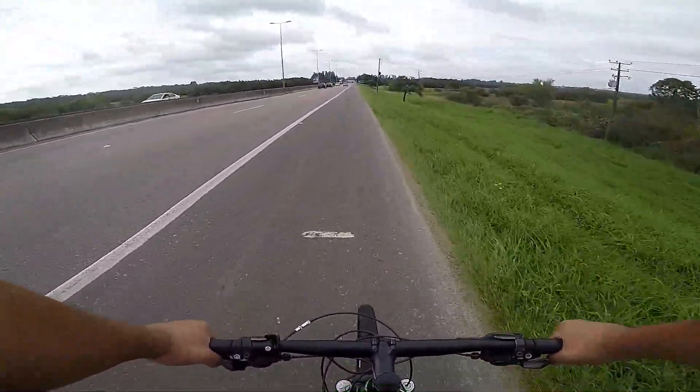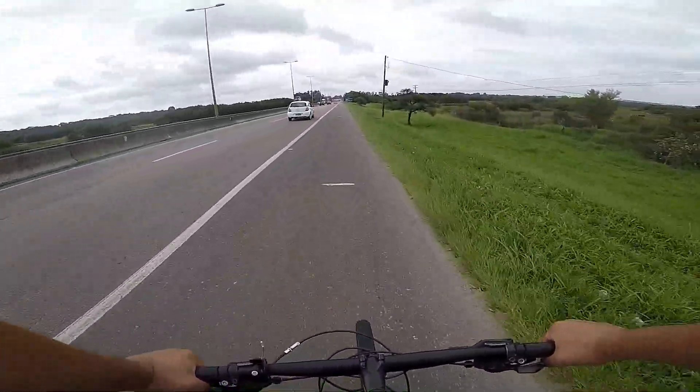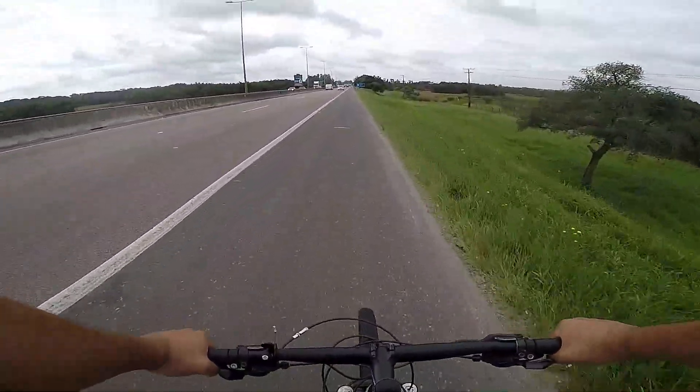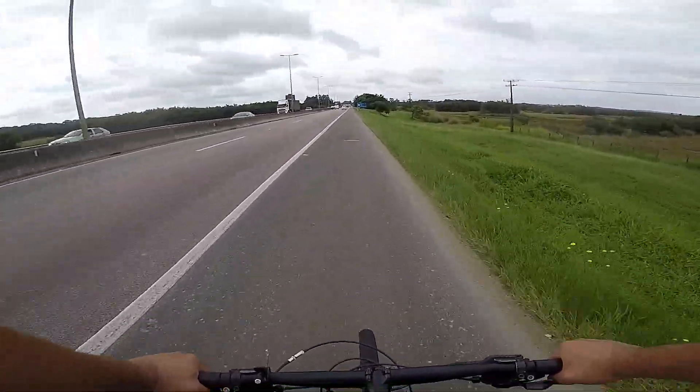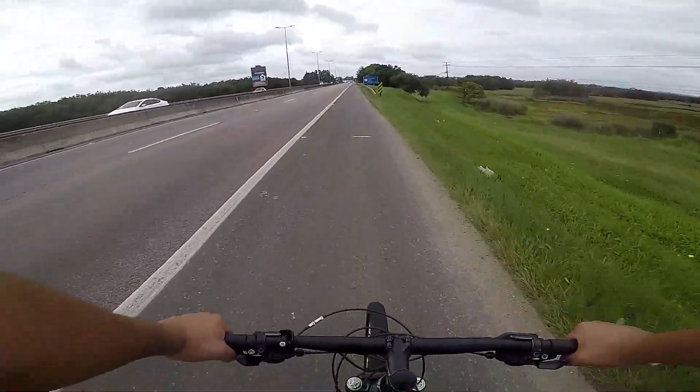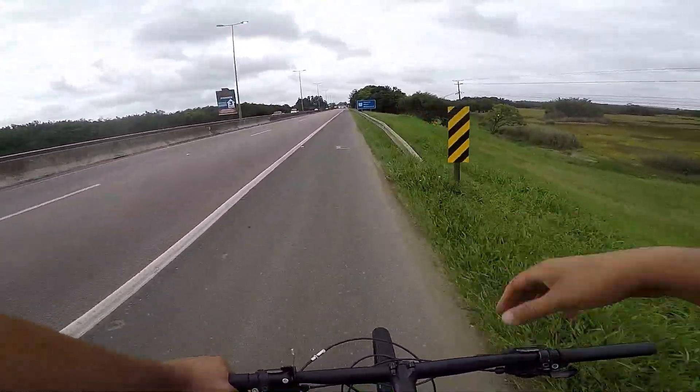Então pessoal, a primeira sensação aqui do lubrificante é que deixa a relação da bike mais macia. Então você não escuta muito o ruído da corrente e pela primeira impressão está show de bola.